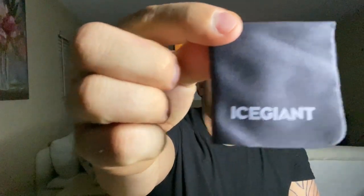They give you a dust cloth with their branding, and also a gift bag so if you want to give it to somebody, you can. Out of packaging and accessories, I give it about an 8 out of 10.